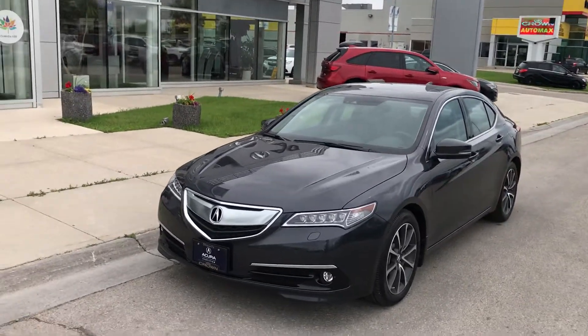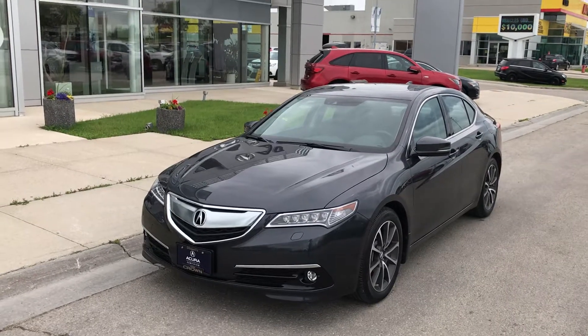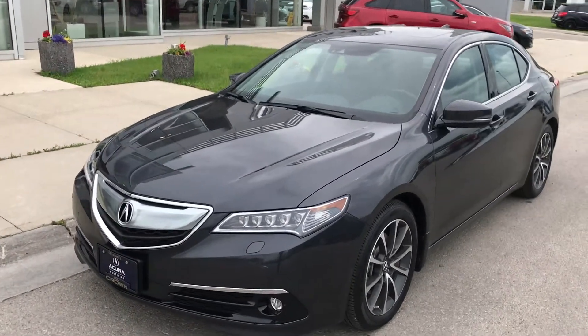This is a walk-around video about this vehicle that you acquired — the 2015 Acura TLX SH all-wheel drive in the Elite Package. This is the top line from Acura.